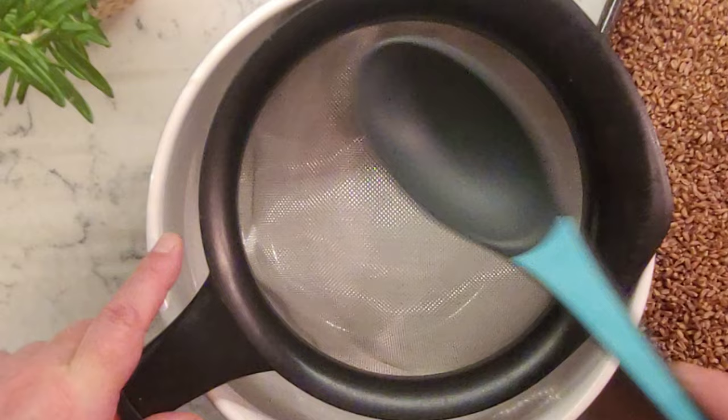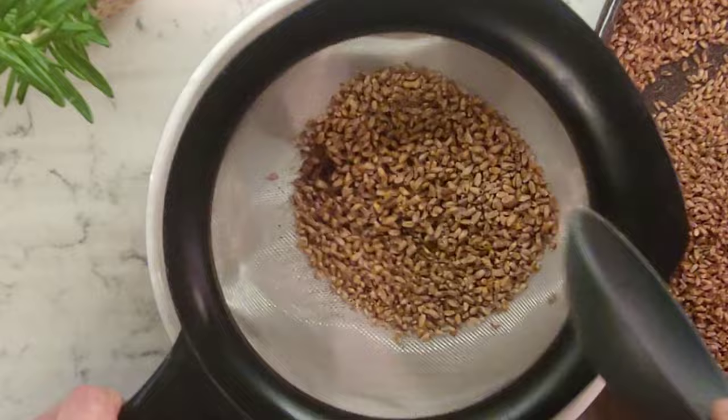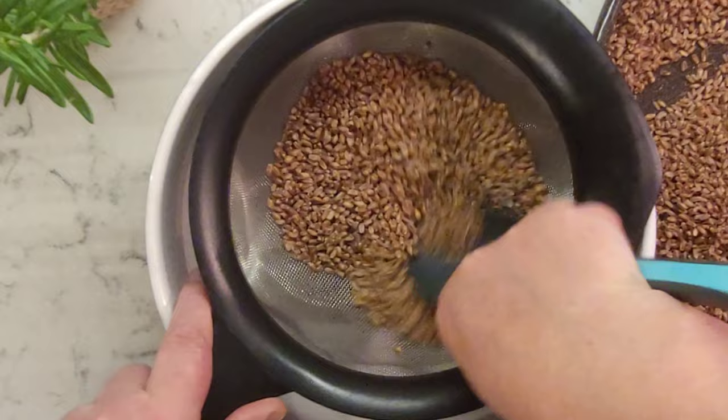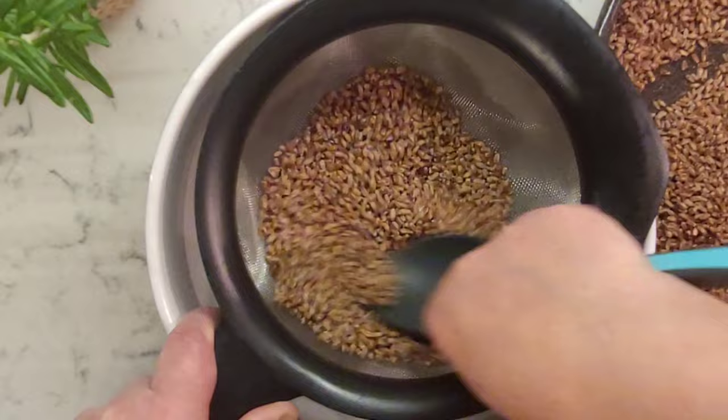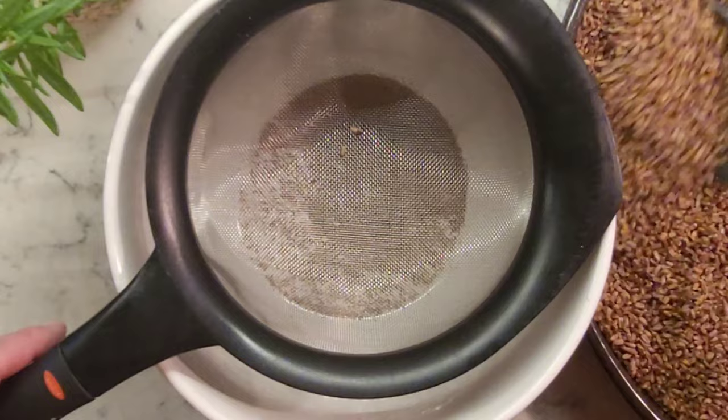Our final task is to remove the dehydrated sprouts because they taste bitter and we have no use for them — you can feed them to your compost or garden. Take a few spoons of dried grains at a time and rub them in a sieve with a spoon to remove the dried sprouted parts. Place your freshly made diastatic malt in a storage container of your choice. You can store it at room temperature for about a year.